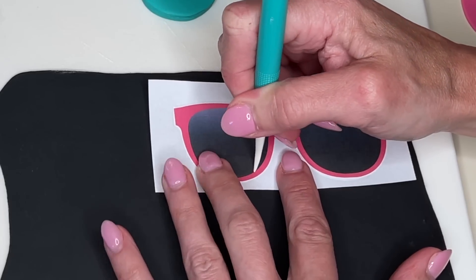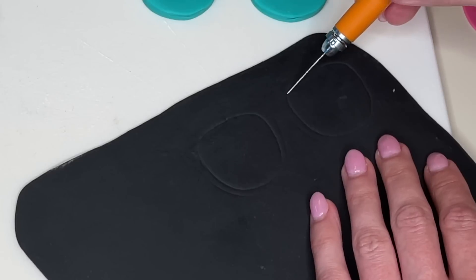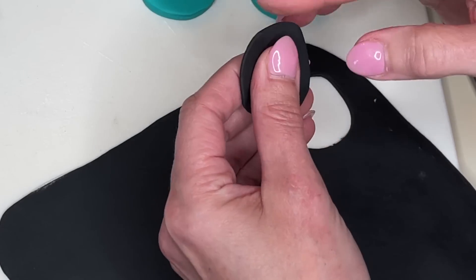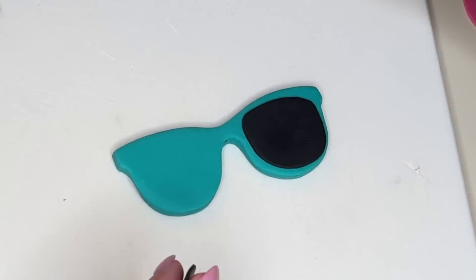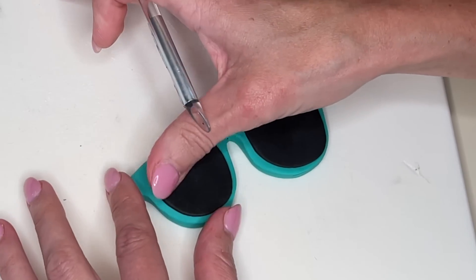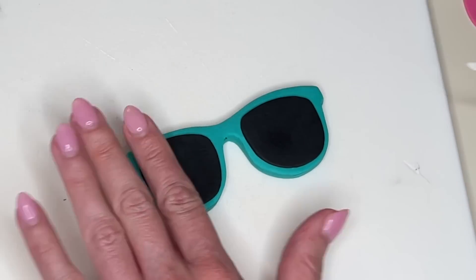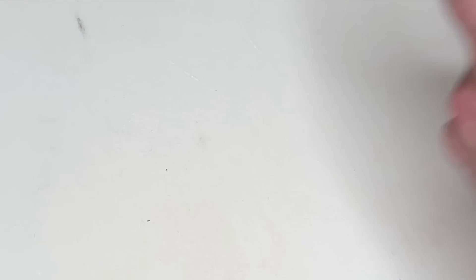Now I have thin black fondant and I'm doing the same trace, cut, and smooth method for the lenses. I trace it onto the fondant and cut it out. When I have thinner fondant I can just cut it out right away — I don't have to make a guideline. I take my fingers and smooth my cuts, then get a little bit of water on the back and stick these down, using my fingers and tools to make sure they are in the right place. Then I realign that on top of the picture and set it aside to dry.